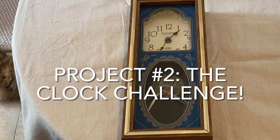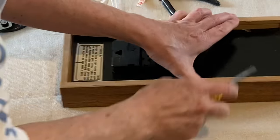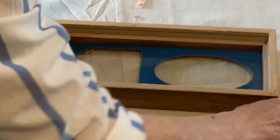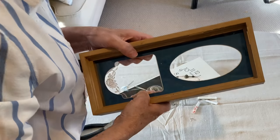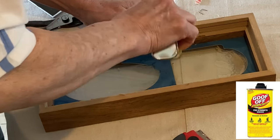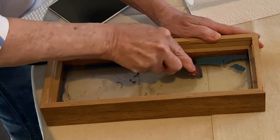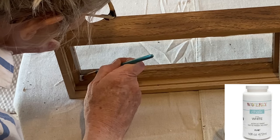Having completed the first project easily, I was ready to take on the clock challenge. I first removed the staples that were holding the cardboard backing and removed it. I was pretty surprised to see that the glass was not removable without disassembling the entire frame — this definitely upped the challenge. I used a combination of Goof Off and a razor blade to scrape off the blue and gold paint design. Much to my relief, it worked!